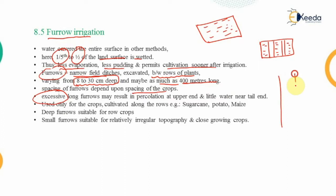Excessively long furrows result in percolation at the upper end. As water enters from the upper end and moves downward, it percolates into the ground and may be completely absorbed within the soil without even reaching the lower end. That's why excessively long furrows are avoided.